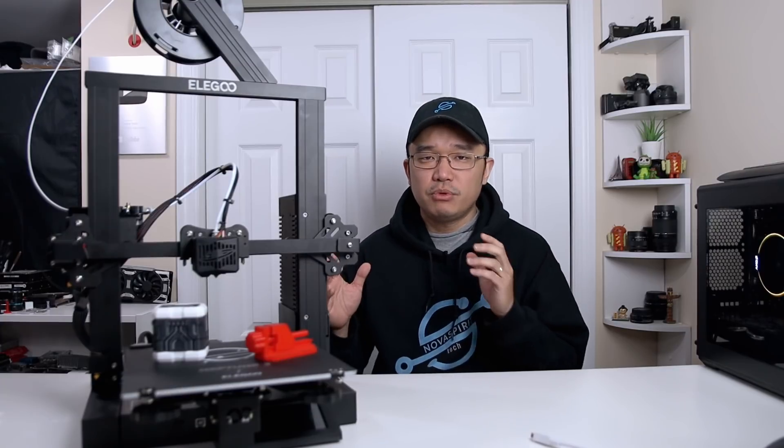Hey guys, it's Don here from Nova Spirit Tech and welcome back to the channel. Today we are going to be checking out a very budget-friendly 3D printer from Elegoo called the Neptune 2. So let's get started.